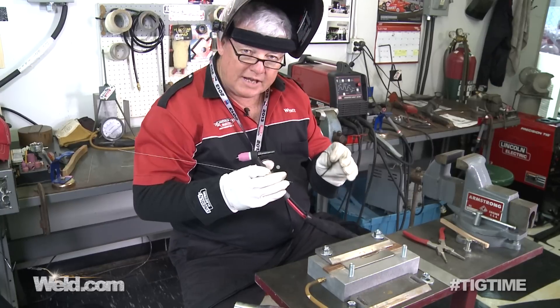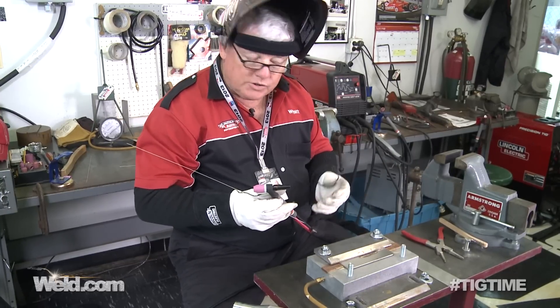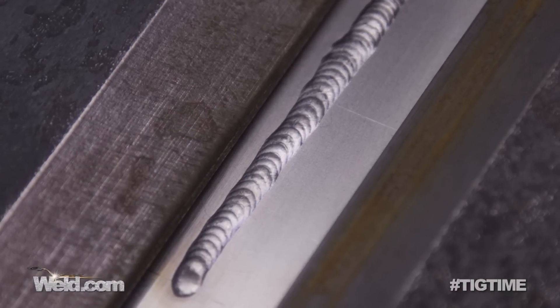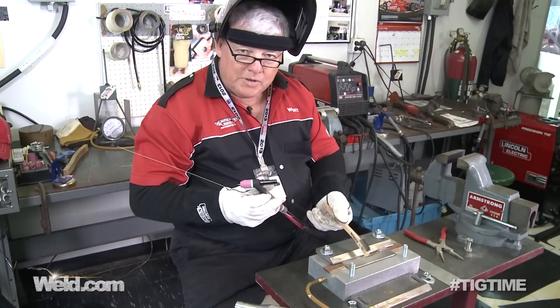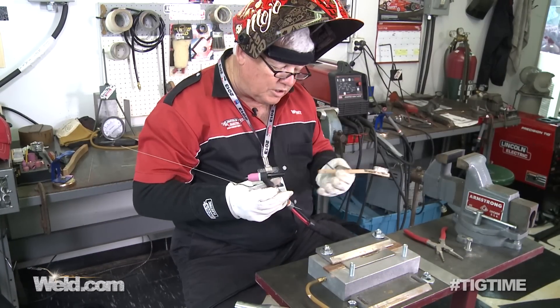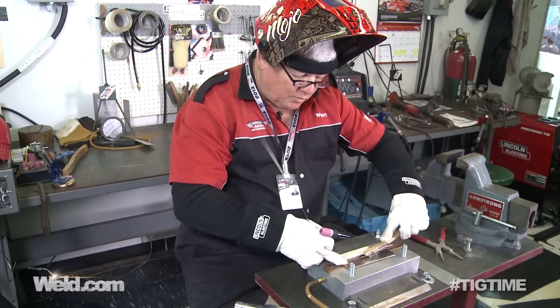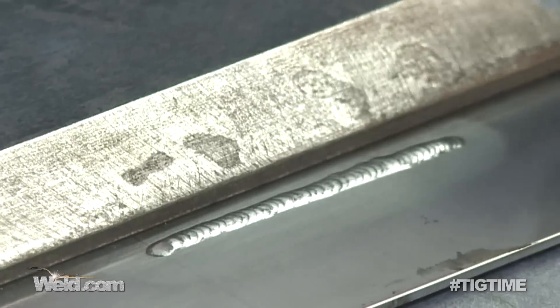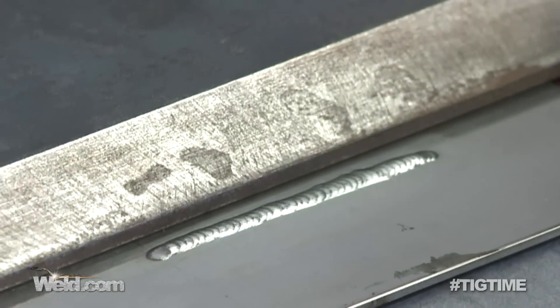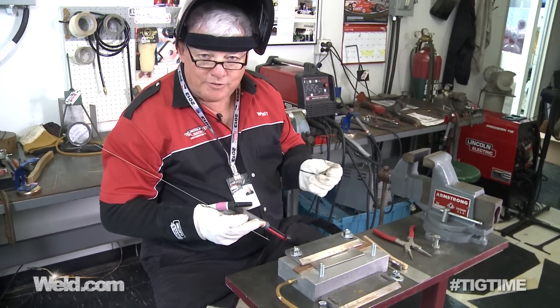Make sure you get those tacks penetrated really well. This is the best way to get started. You can see there's an oxide layer on here — I'll go ahead and wire brush it. There is some chromium in here, so using argon backup is absolutely necessary. Take a look at how it cleans up — fairly decent. It doesn't take a lot of robust back-and-forth motion, but it does clean up when it cools off. It's a very tenacious oxide, so it doesn't try to clean off easily.